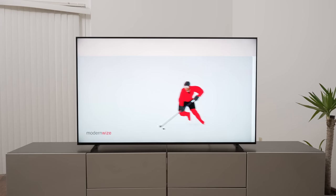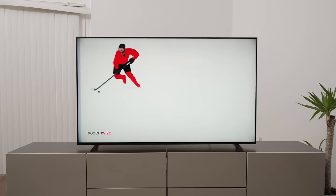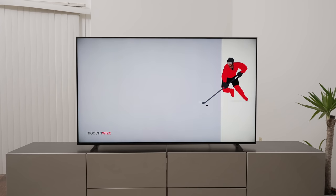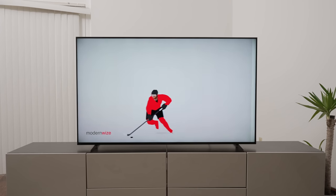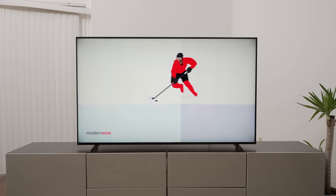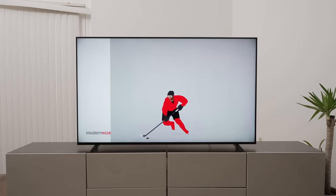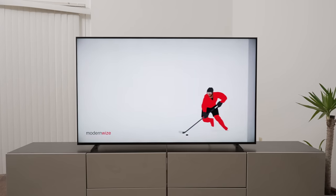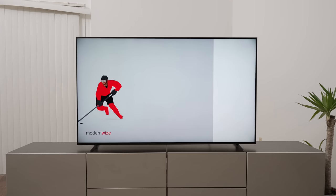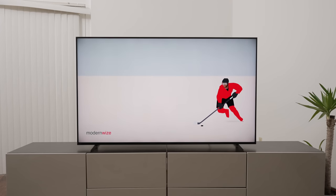Another test we check for is the dirty screen effect or DSE test, which shows overall uniformity especially against a gray screen with objects moving left and right. If you follow the hockey player going left and right, you can see some uniformity issues in the background. This TV is about average — not great, but not terrible. There is some vignetting around the corners and some uniformity issues in the middle, but it's not something I think I would return.